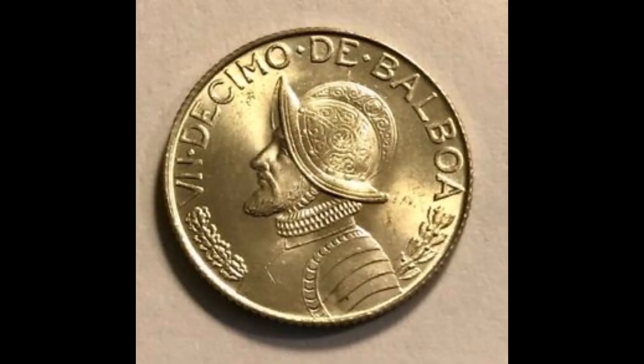The first thing he sent me was this — I'll try to put some inserts in because this doesn't autofocus. It's got a really cool bust on the front: an armored bust of Vasco Núñez de Balboa. On the front it says 'Un décimo de Balboa,' meaning it's one-tenth of a Balboa. On the back it says 'Núñez de Balboa' — a Panamanian one-tenth Balboa. Really cool, Conquistador-looking, a helmeted gentleman on the front.